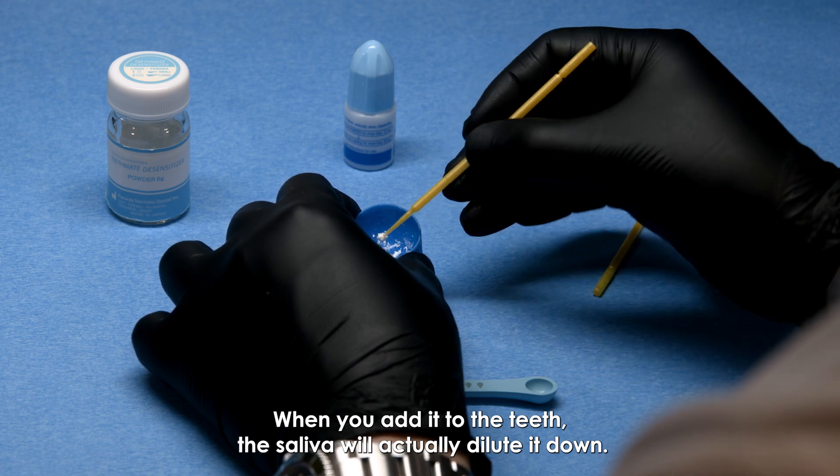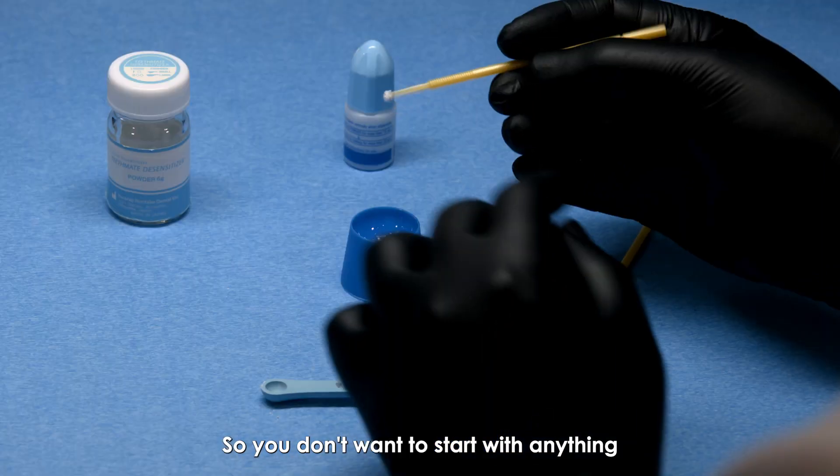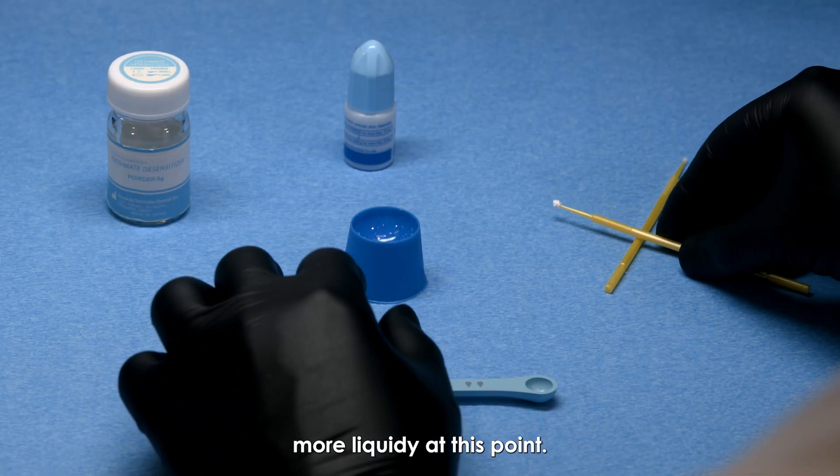When you add it to the teeth, the saliva will actually dilute it down, so you don't want to start with anything more liquidy at this point.